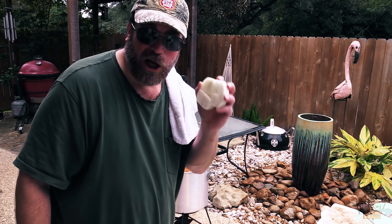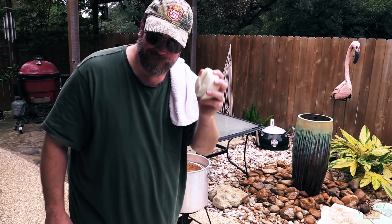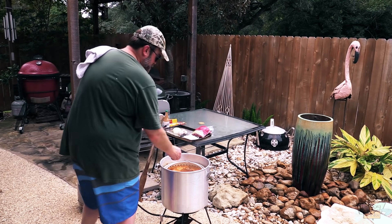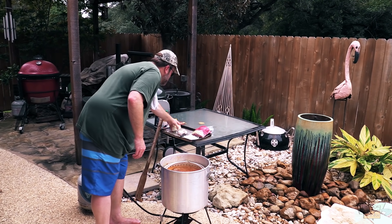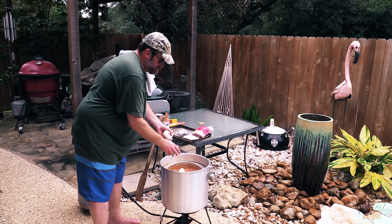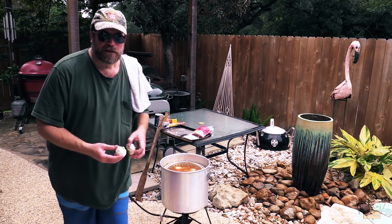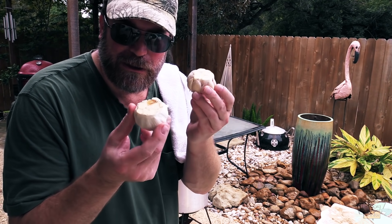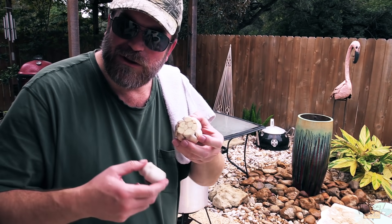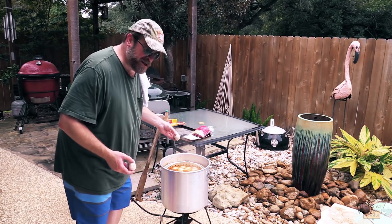Now you want to go in with a large onion. This is a sweet onion — I halved it and then quartered those halves, that's what we're going in with next. Next we're going with some garlic. I've got two garlic heads here; I just cut the tops of the heads off so the garlic flavor can get into the boil mixture. Pop them in there.